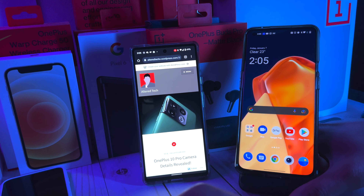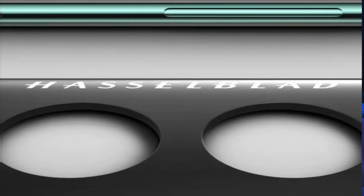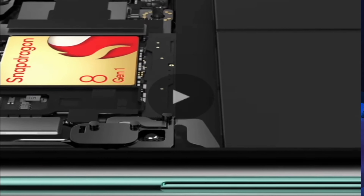Hey, what's up everyone, it's Alteratech back again with a new exciting video. In today's video we gotta talk about the OnePlus 10 Pro's cameras. We have some new official news from OnePlus pertaining to the new features on the OnePlus 10 Pro.